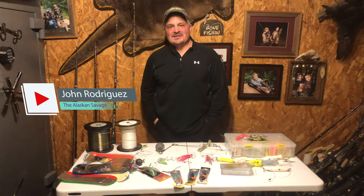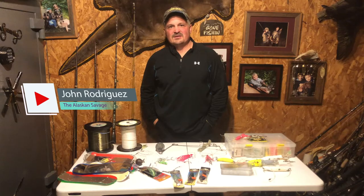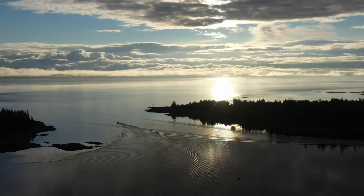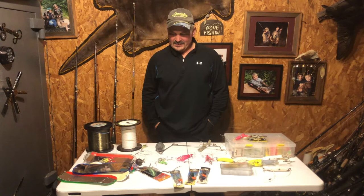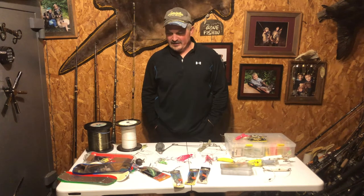Welcome back to Alaskan Savage. I run J&J Charters Guiding Outfitters out of Kauffman Cove, Alaska in Southeast Alaska. I'm getting a lot of calls on what to bring for tackle from new guys coming to Southeast, so I'm going to go over a little bit of tackle. This will help out whoever's coming to Southeast and also help my clients know what to bring for their gear.